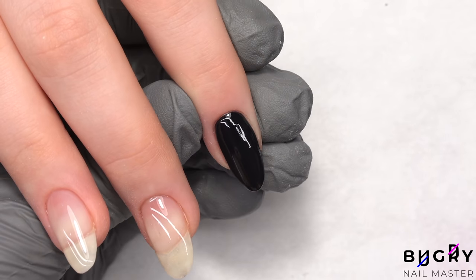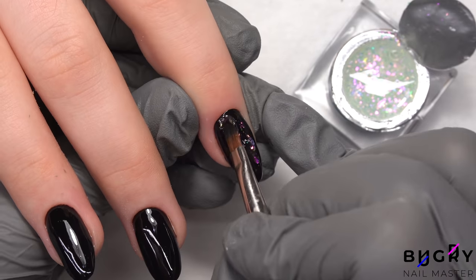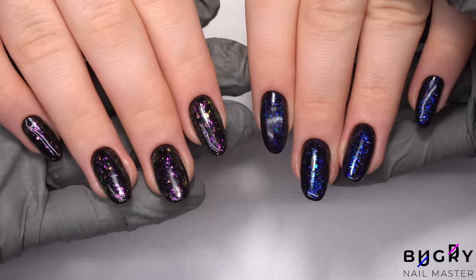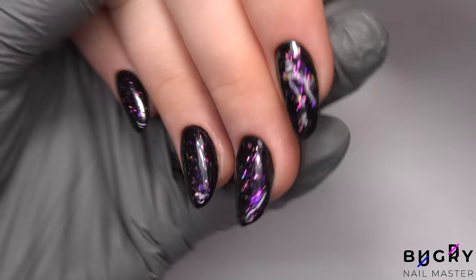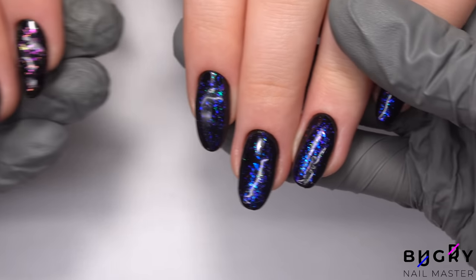On top of this beautiful color, we are applying a sparkly top with these gorgeous flakes. We just couldn't decide which color of sparkles to go with, so we went with two different ones. I might just have to recreate this design for New Year — it's so sparkly and perfect for an evening party.